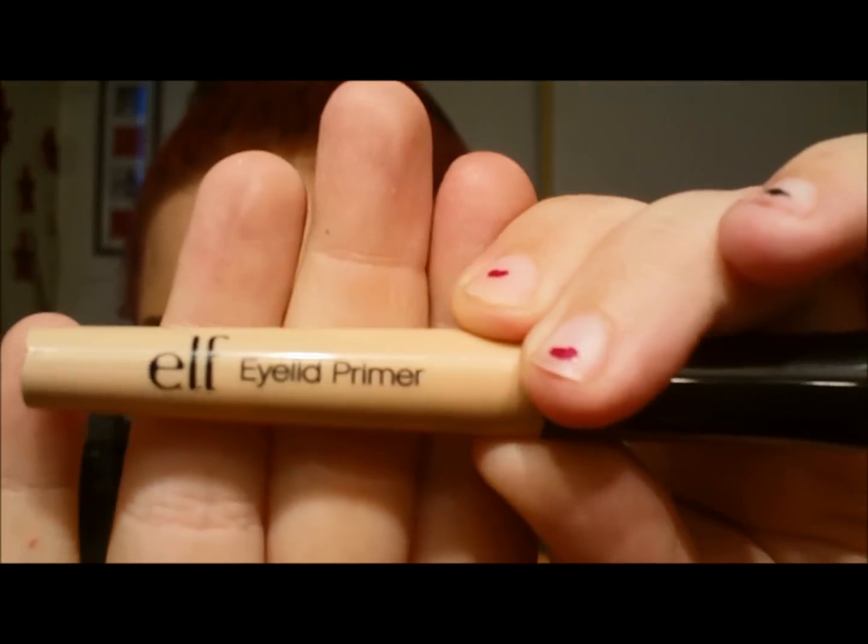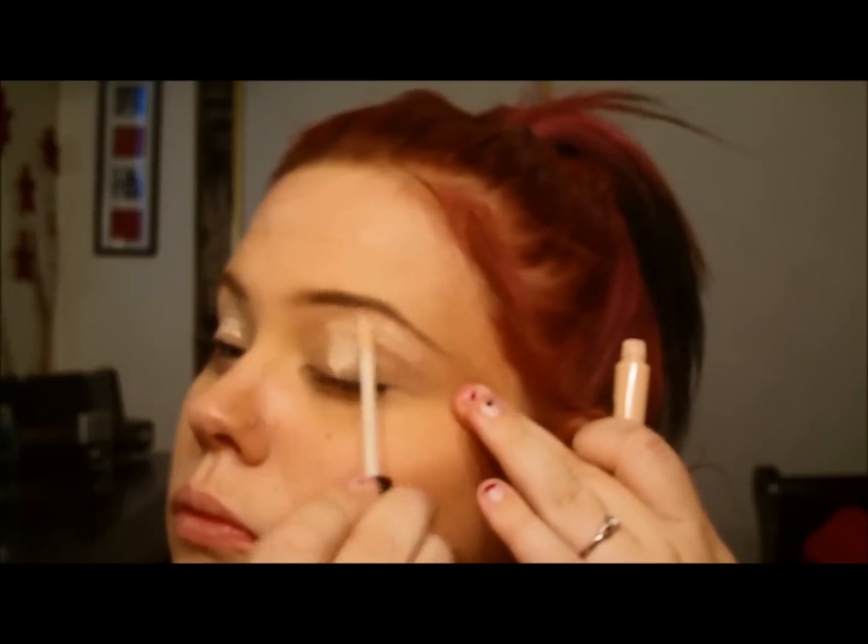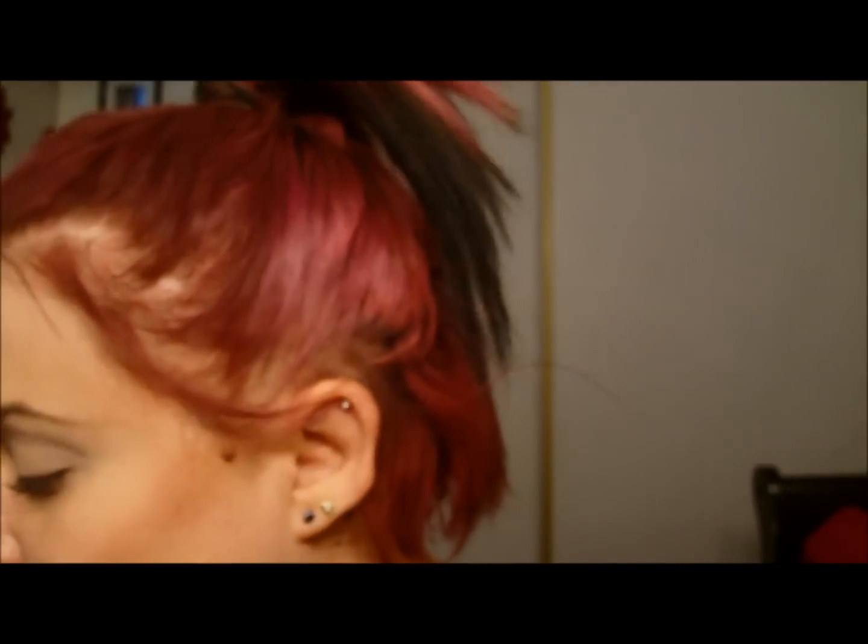So I'm gonna take my E.L.F. eyelid primer — it looks like I need to open a new one, it's almost out. I'm just getting over being sick, so my voice might be a little stuffy sounding. Blend that all over your eye from your eyelid up to your brow. It should look like that — nothing too hard.